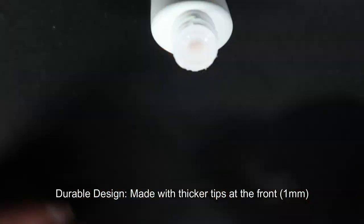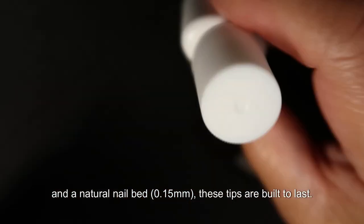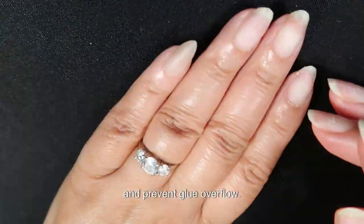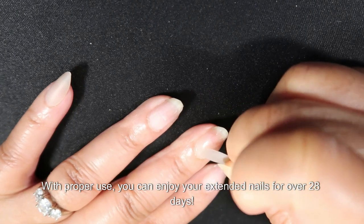Durable design — made with thicker tips at the front (1mm) and a natural nail bed (0.15mm), these tips are built to last. They're less likely to break and have a groove design on the inner edge to keep them snug and prevent glue overflow. With proper use, you can enjoy your extended nails for over 28 days.